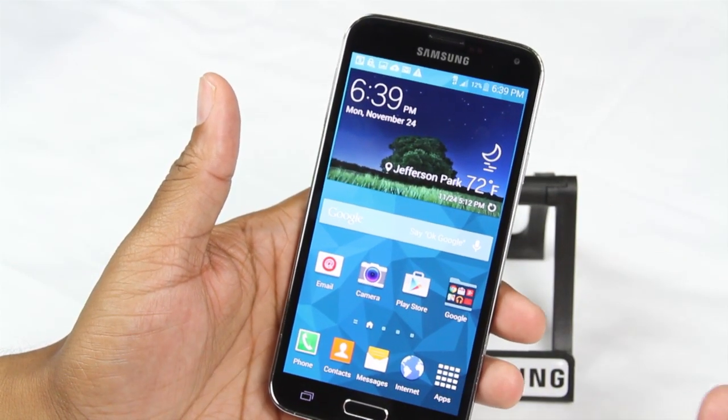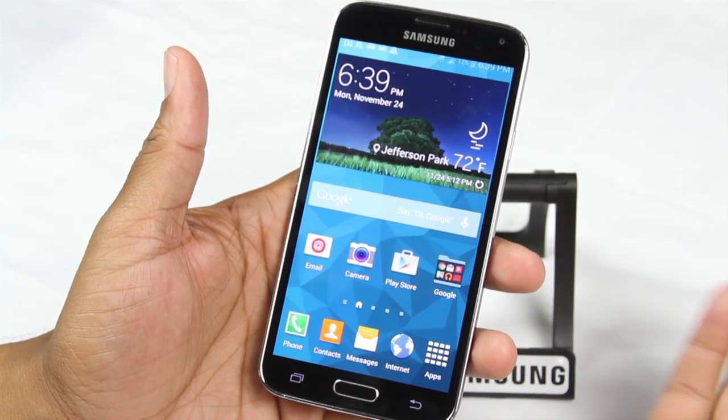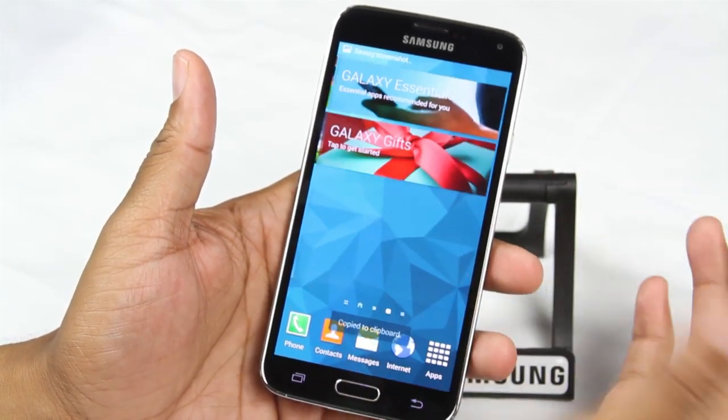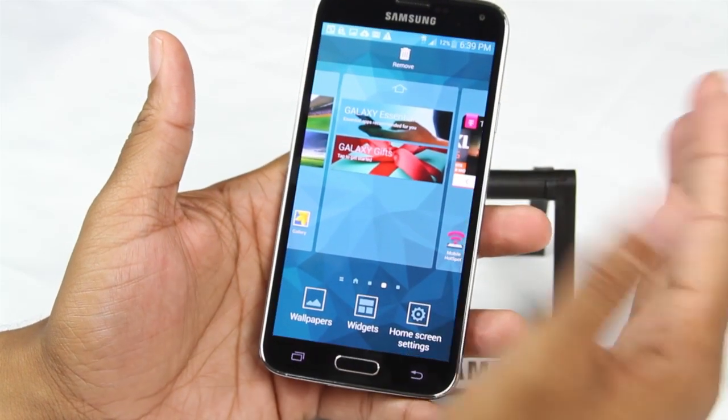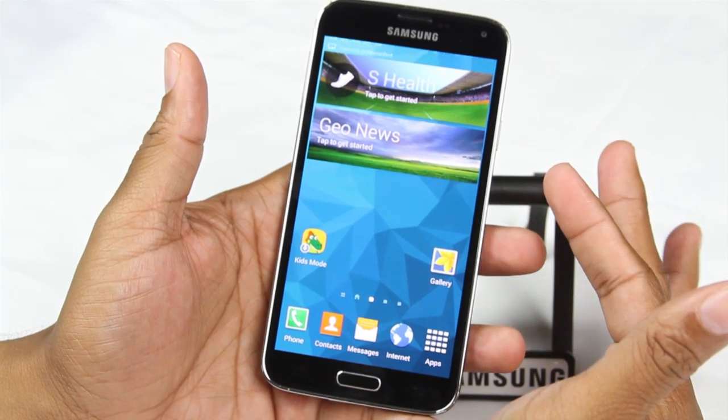Our second gesture is going to be to take a screenshot, and that's just taking your palm and sliding it left to right and it will take a picture of your screen. Certain screens, it does activate weird. Slide and there it is.